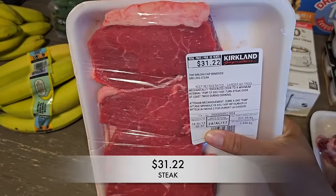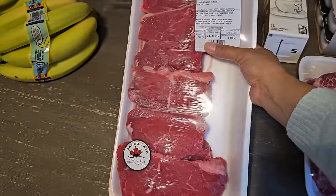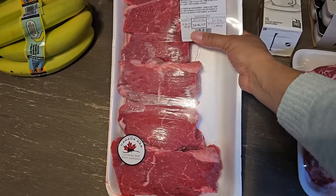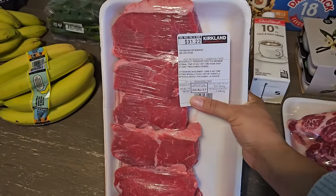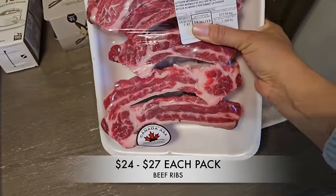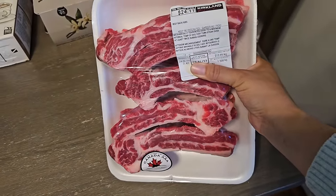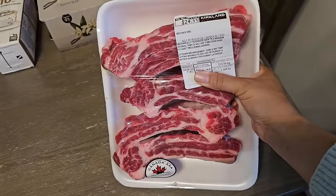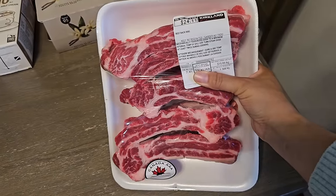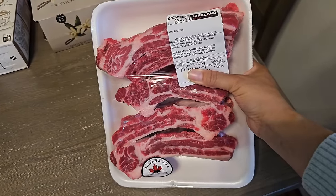I grabbed this package of steak — the price was good on this as well. We're going to toss this in the air fryer, and the whole pack should do for two dinners for our family of four. I also picked up two packs of the beef back ribs. My kids love this and one pack only has four or five pieces, so I definitely had to double up so everyone can have seconds and thirds — they love it that much.